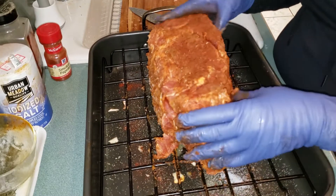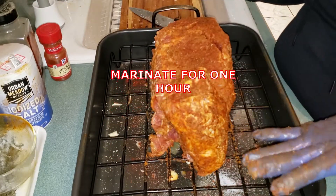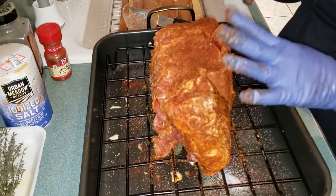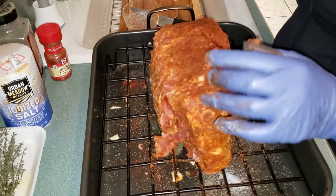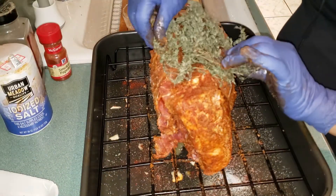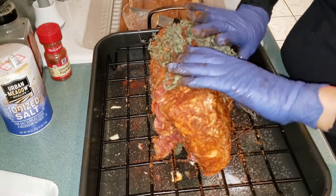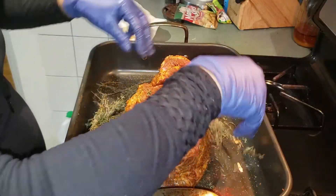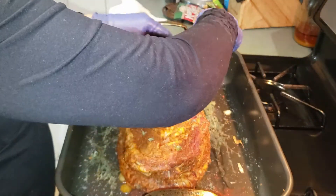I'll leave it here for one hour, and then I'm going to put it in the oven. I'll show you the temperature later. For the meantime, I'll leave it here. The juice from the meat will come out later.